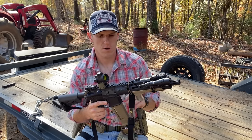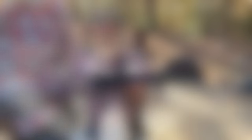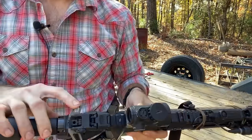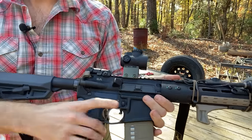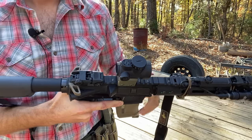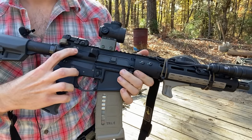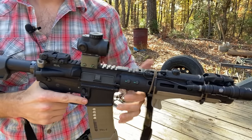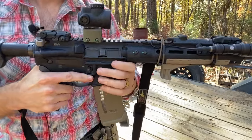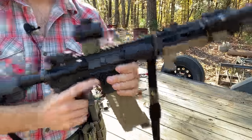Moving up there are Magpul backup iron sights. The charging handle is a Radian Raptor ambidextrous — you can pull it from either side. The receiver is a Palmetto lower and a Ballistic Advantage upper. They're all pretty much the same, made by a handful of manufacturers and just finished differently, so don't get wrapped around the axle about not having matching upper and lower brands.